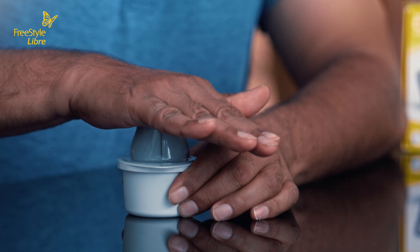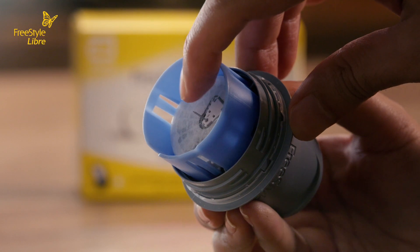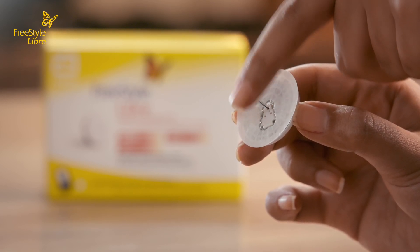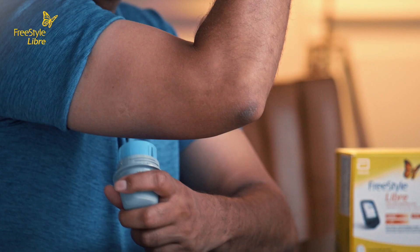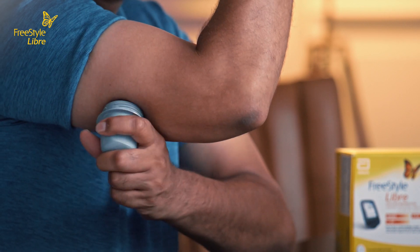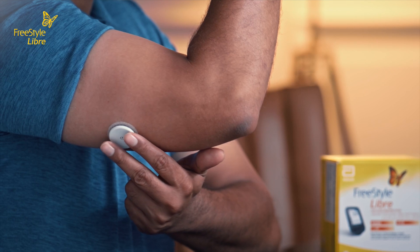Lift the sensor applicator out of the sensor pack. The needle you see here quickly goes into the skin to apply the soft filament, which comes out and does not stay in. The filament on the sensor is very soft and flexible — it doesn't hurt when the sensor is in use. Place the sensor applicator over the prepared area and push down firmly until the sensor is in place. Make sure the sensor is secure after application.